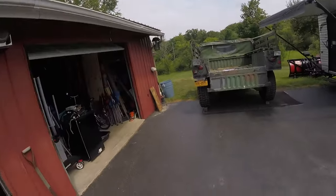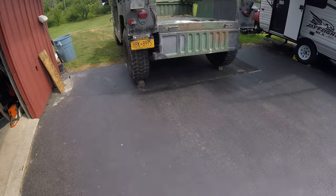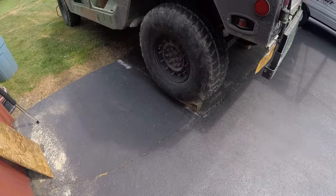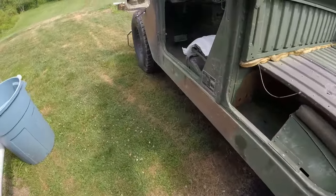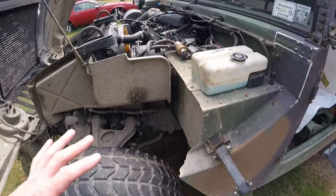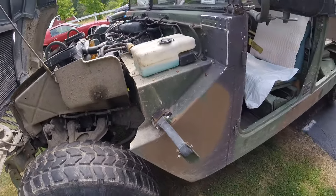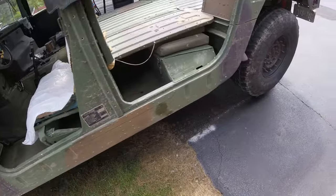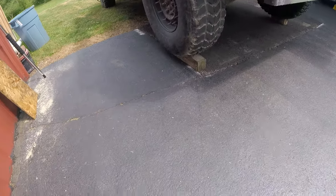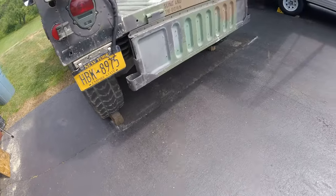A little backstory: the first thing I did was elevate the rear of the truck. My logic being that more of the coolant is going to run toward the front of the engine and the heads, so when I drain it out and access the back, I might not have to drain as much coolant. Got it up on some blocks.